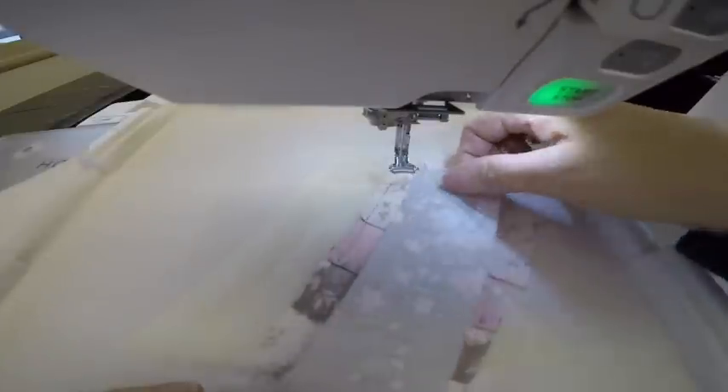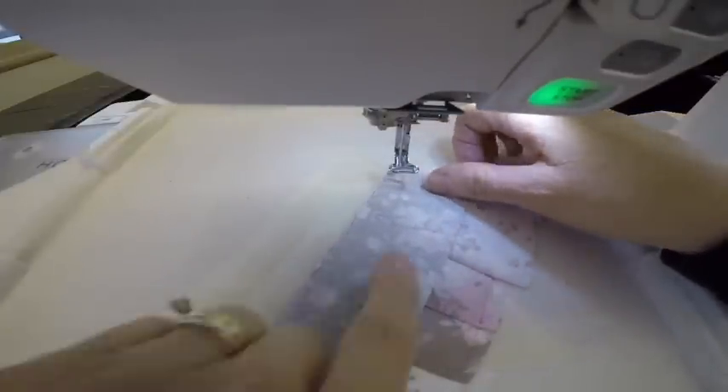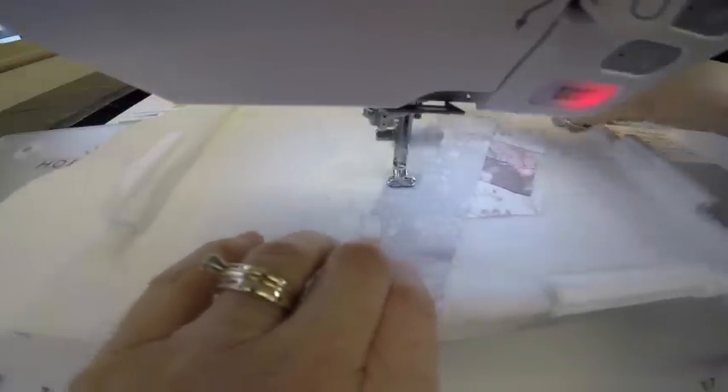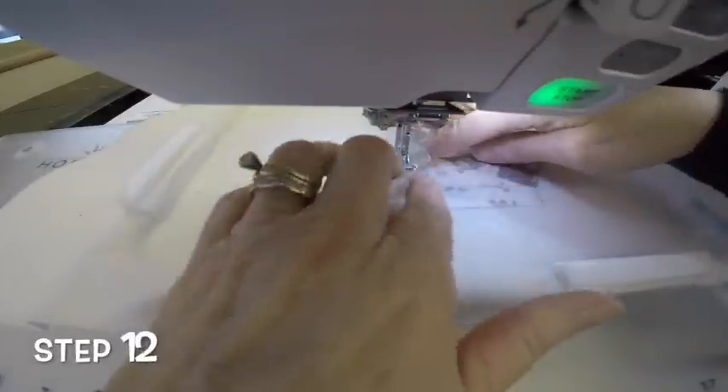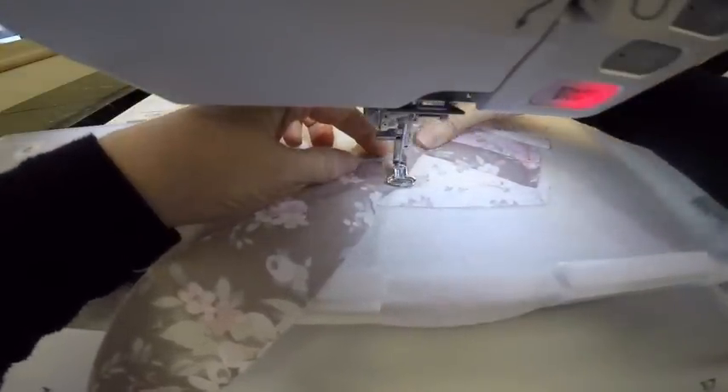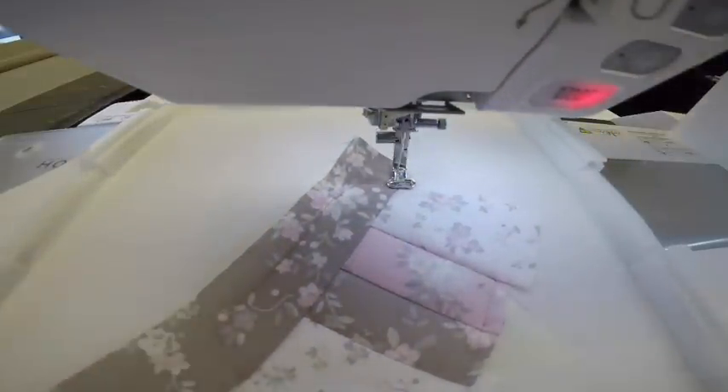The next step is the seam, and again I can choose any fabric I want. How about that tan color? I'm going to lay it right side down, raw edges even, and the machine will stitch a seam. Then I'll flip the fabric right side up, finger press, and sew a tack down using the regular thread. Now I'll trim this block a quarter of an inch from all those tack down stitches and then continue.